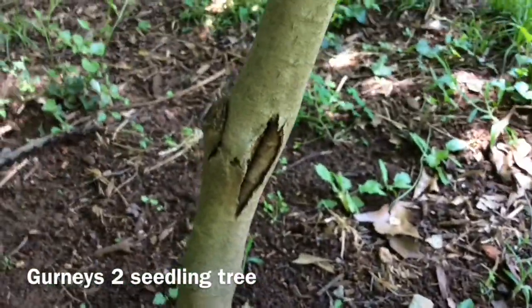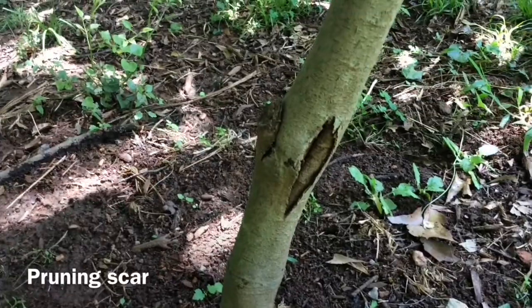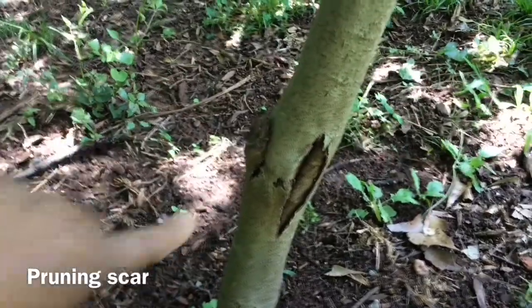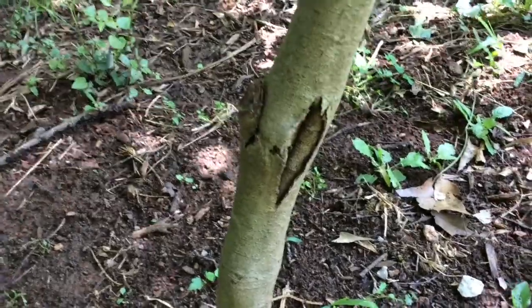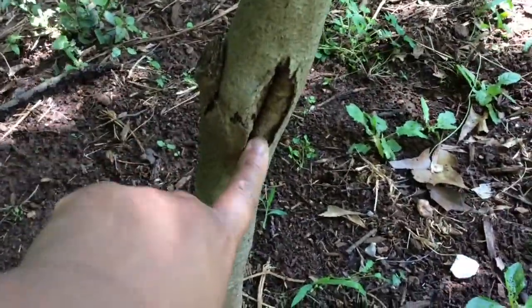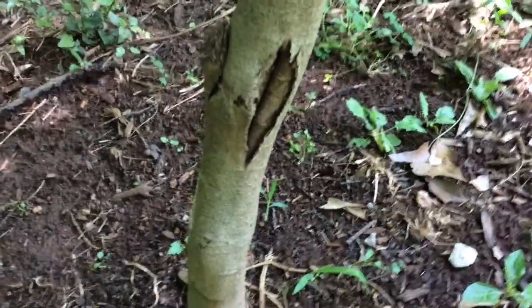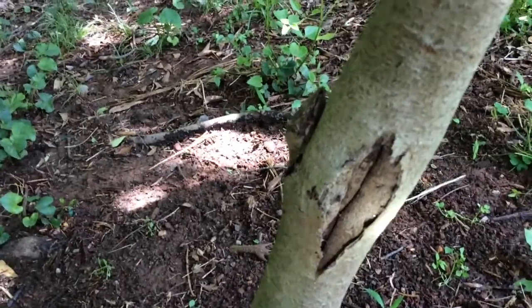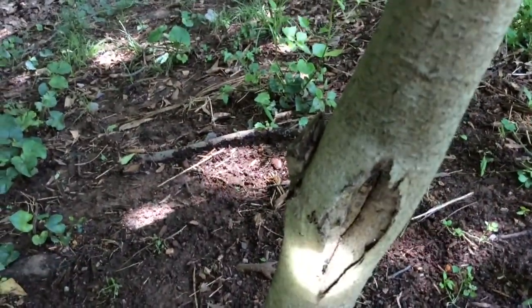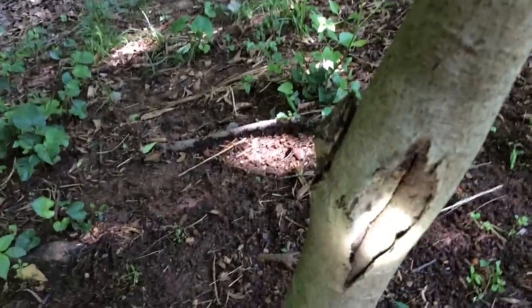I want to show you another tree that has the same issue — not that the limb turned black and blue, but I pruned this limb here because it was too low to the ground. Right where I pruned it, you can see this fissure or lesion open. It seems that when you prune pawpaws, they're very sensitive and susceptible to damage of their vascular system.